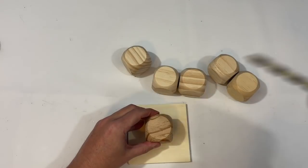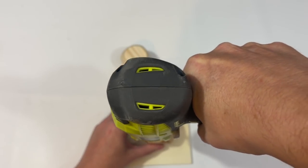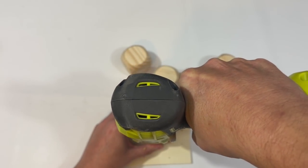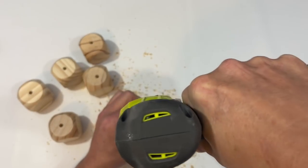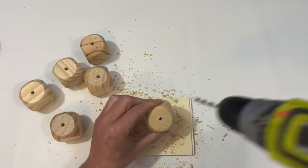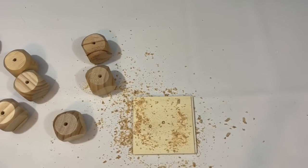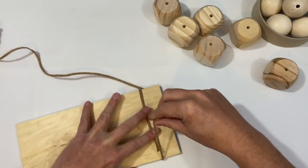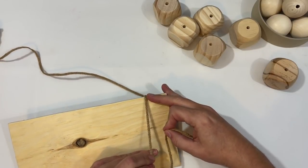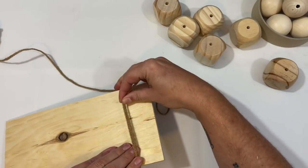I'm going to go ahead and just drill a hole in the center of these. I put down a piece of scrap wood there to kind of prevent myself from drilling all the way through and into my table — and guess what, I went right through the mat and right through the wood. So maybe use a thicker piece of scrap wood if you're going to do something like this. You know what, I was a bonehead.